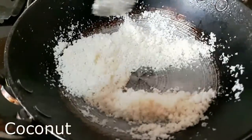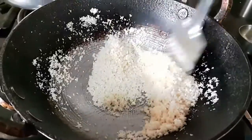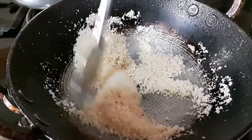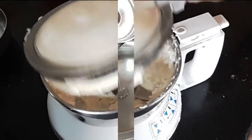Next, I take 3 tablespoons of dry coconut and roast it till it is light brown. One tip to note is that after you switch off the flame, keep stirring the coconut to make sure that it doesn't get burnt at the bottom. I make a fine paste of the coconut using little water in the blender.